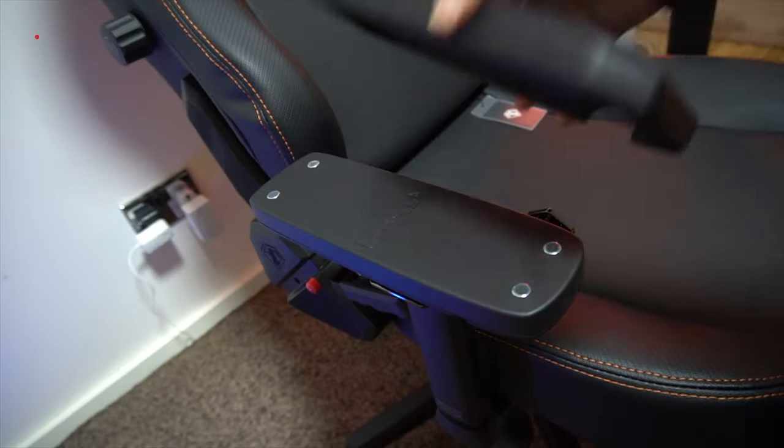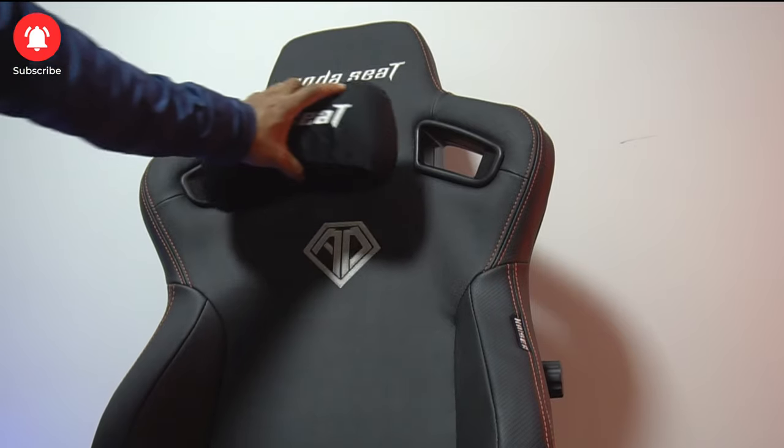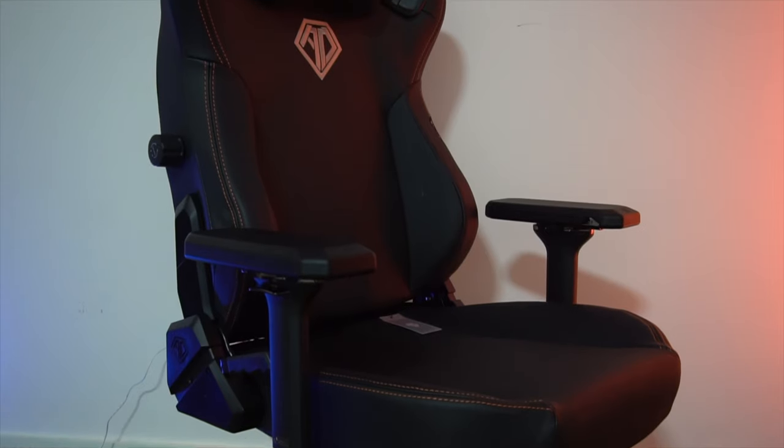Once it is assembled, you can see the premium feeling gaming chair. It is solid and very comfortable to use, especially during long hours in front of your PC.